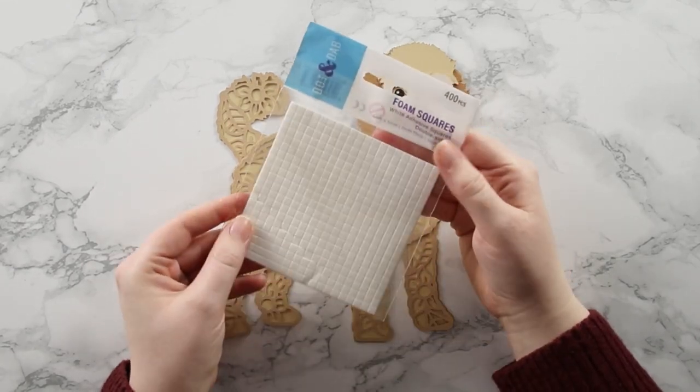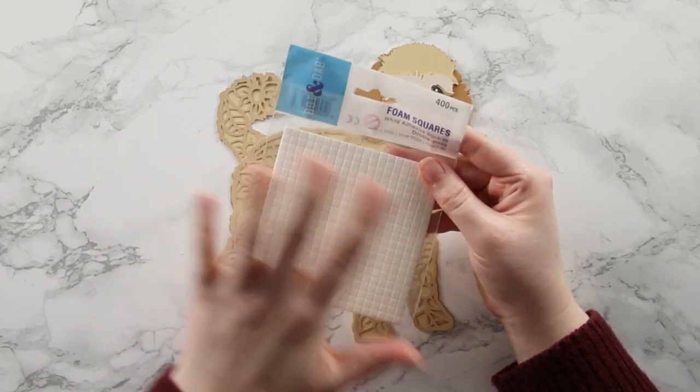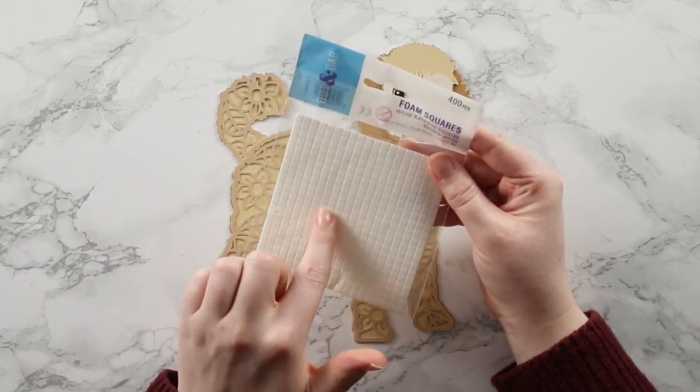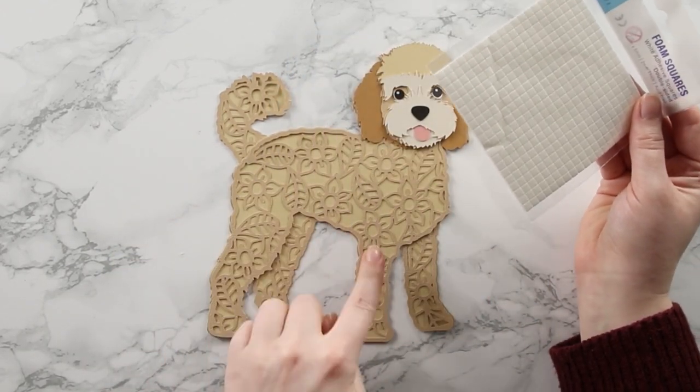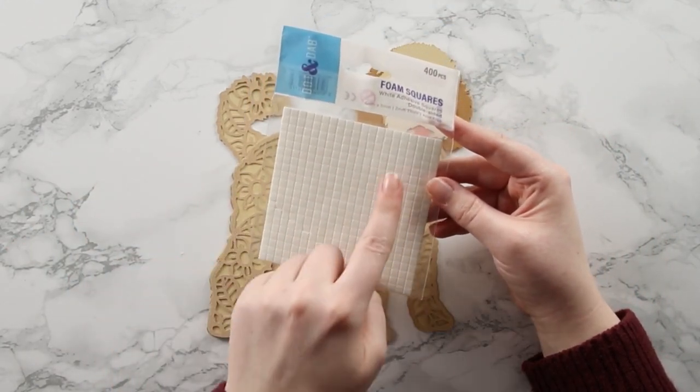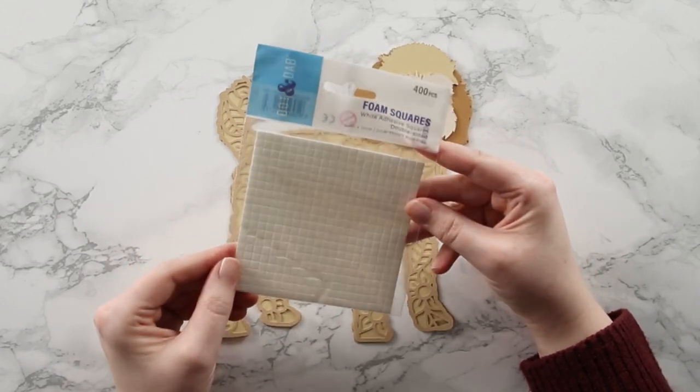The foam squares I use are from Dot and Dab, but any brand will do. I like these because they're quite small, which means I can fit them exactly where I need them to go. If yours are bigger, they're really easy to cut smaller with a regular pair of scissors.